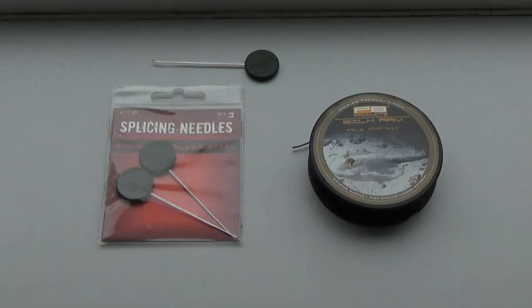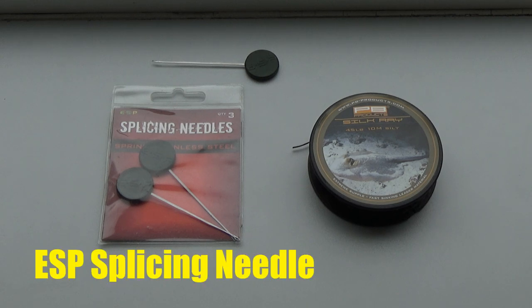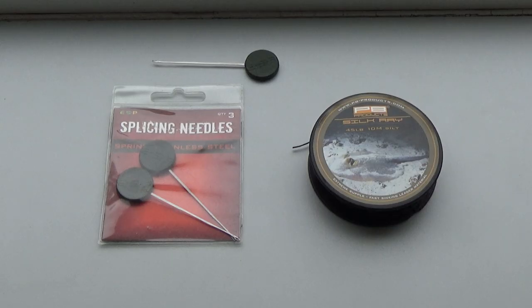To splice your own lead free leaders you'll need a splicing needle. I like the ESP needles - they're only thin but they do a really good job. You'll also need your lead free leader material.